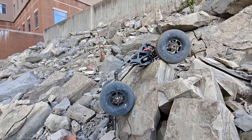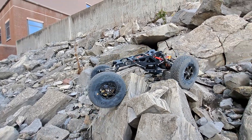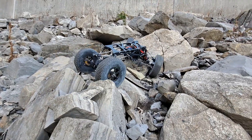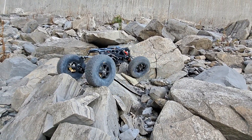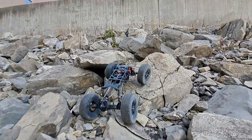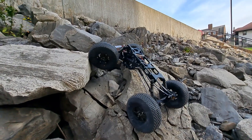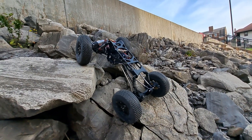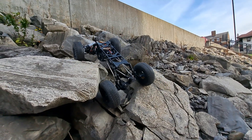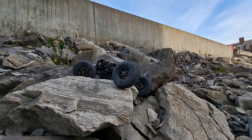I have some Capra axles already — I got them off eBay just as an axle set — and I'm gonna look into adapting this chassis for use with those axles. Also, instead of a dig transmission I'm going to try and use the Enduro transmission so that it's actually sportsman legal and just uses two channels on the vehicle.